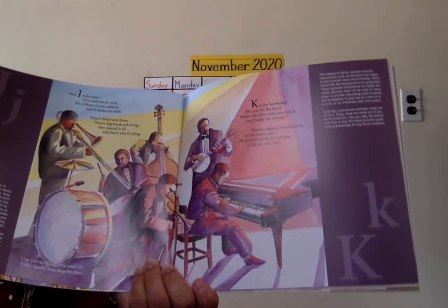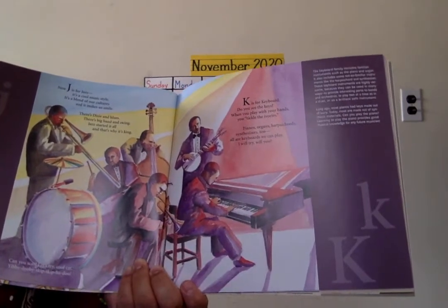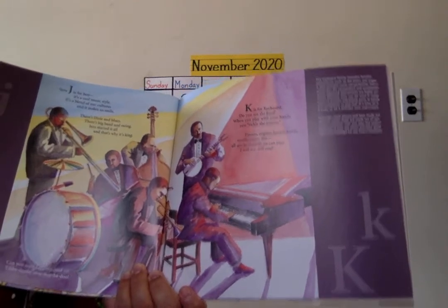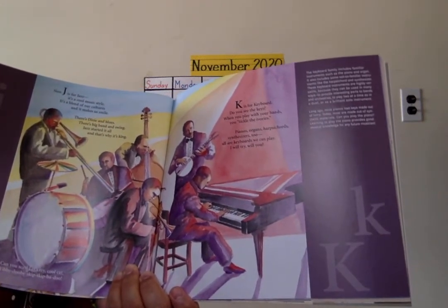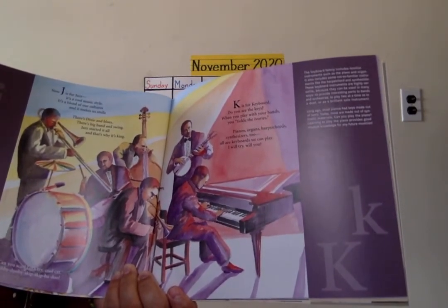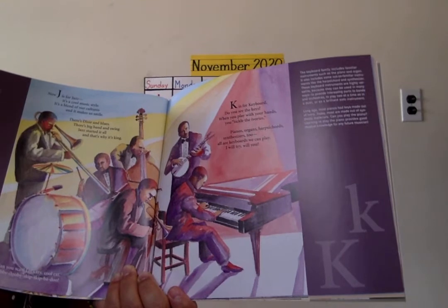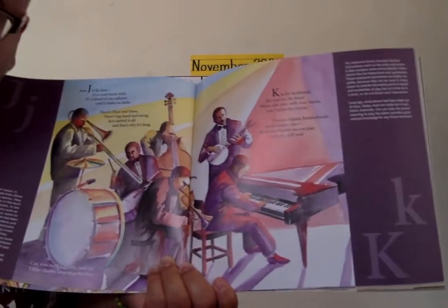K is for keyboard. Do you see the keys? When you play with your hands, you tickle the ivories. Pianos, organs, harpsichords — I'm sorry for not pronouncing it correctly — synthesizers too. All our keyboards we can play. I will try. Will you?